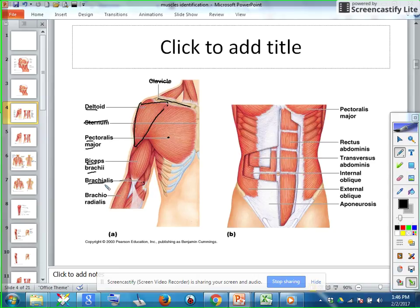Your brachioradialis anchors to your humerus, but the other end attaches to your radius. Brachioradialis attaches to your radius, and it is a pretty weak muscle in your forearm, but it's predominant — you can see it when you look at your arm.